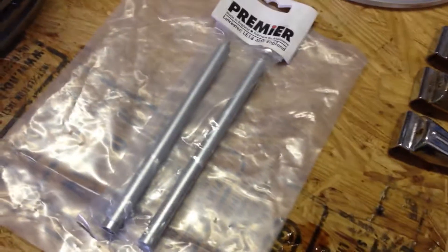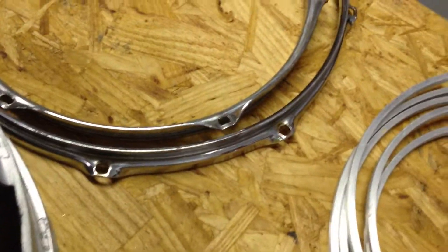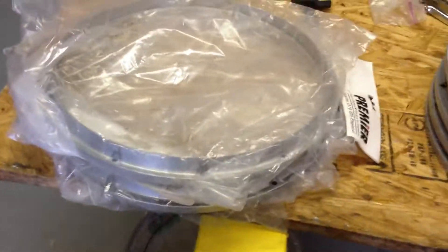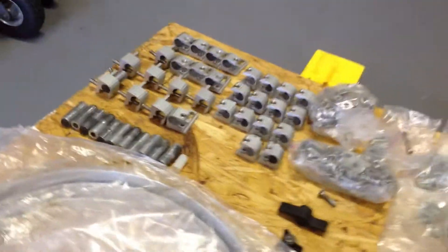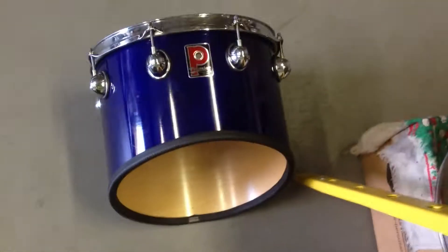Two brand new spare base lug casings, six claws, two brand new down tubes, some reinforcement rings for the tenors, and various parts — a 12 and a 14 inch hoop, four bottom hoops for the snares, two brand new top hoops for the snares, various quad nuts and bolts, and a couple spare parts for the stands. There's a brand new, never used, never drilled spare 13-inch tenor drum.